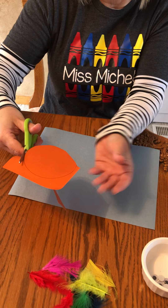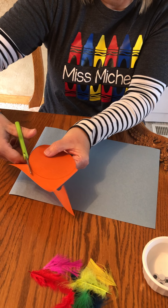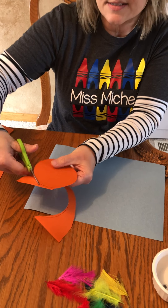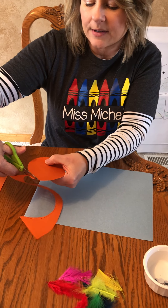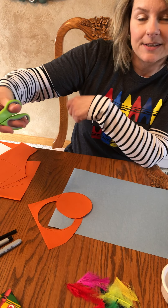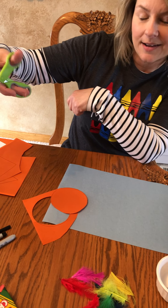Do you see how this hand is holding the paper? I have my right hand holding the scissors — you might use your left hand to cut, whatever works for you. I got my thumb in the little hole and the rest of my fingers in the bigger hole.